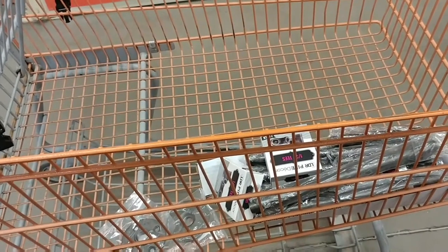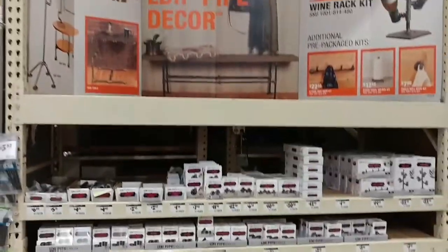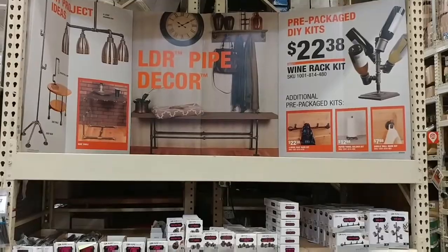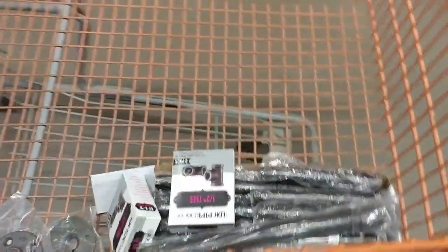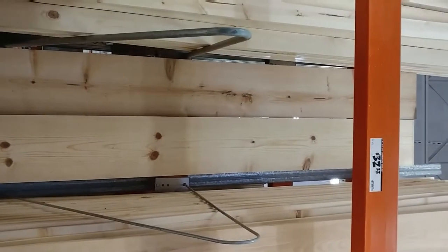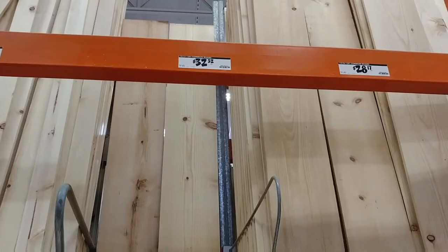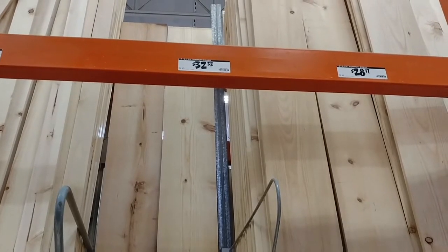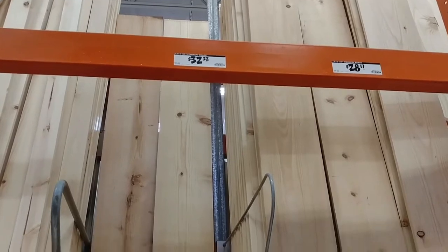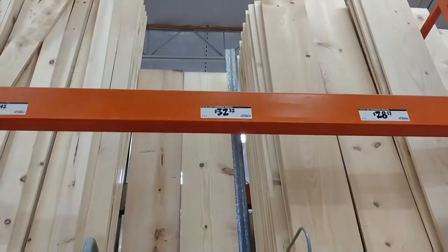Every good project starts with a good plan. This is the third Home Depot store I've gone to to get enough parts to make these shelves, but I think I finally got it all figured out. I still need some lumber though, and it looks like I'm gonna have to go to a fourth Home Depot because they only have two of these 1x12x12 foot shelf boards that I need — finished boards — so I'm gonna have to go to a fourth Home Depot.